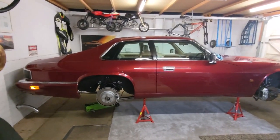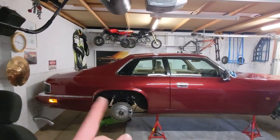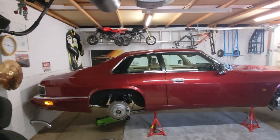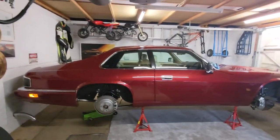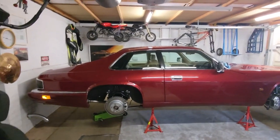Hello YouTube, welcome back to my garage. I'm going to start this video by apologising for my voice which keeps breaking like I'm going back through puberty.